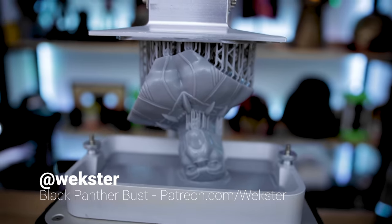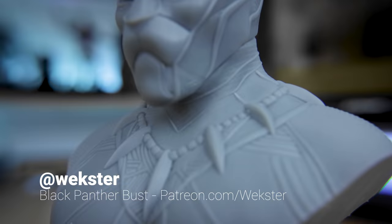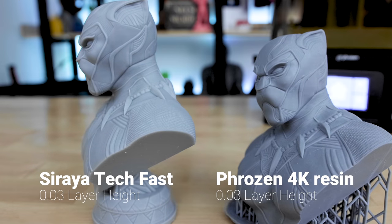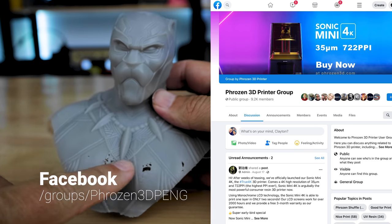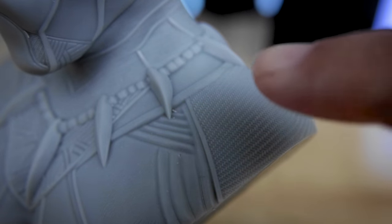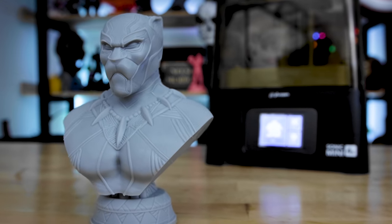My biggest print on the machine was a Black Panther bust by Wexter, available on his Patreon. It was a stupidly long print — about 12 to 13 hours at 0.03 layer height, depending on the resin. I alternated between SirayTech Fast and the 4K resin for this test. It was one of my initial test prints, and I ran into some issues, which I posted in the Frozen group. The details on this are just stunning — honestly some of the best-looking prints I've ever gotten off any resin 3D printer.